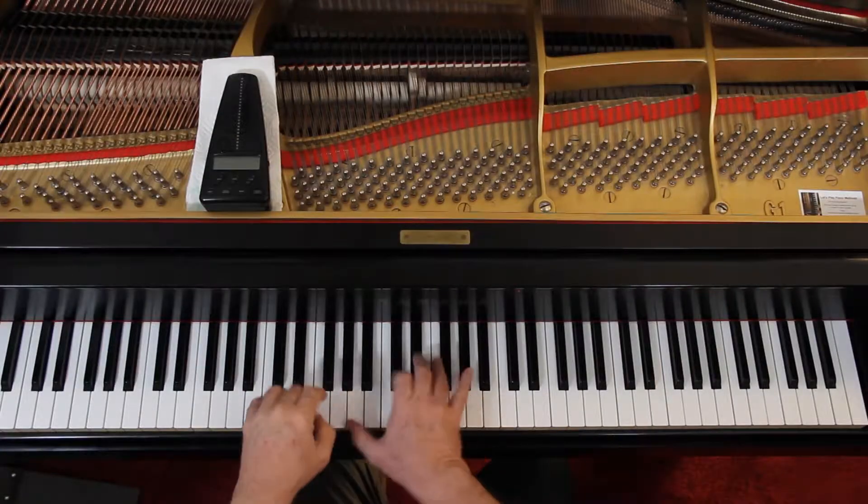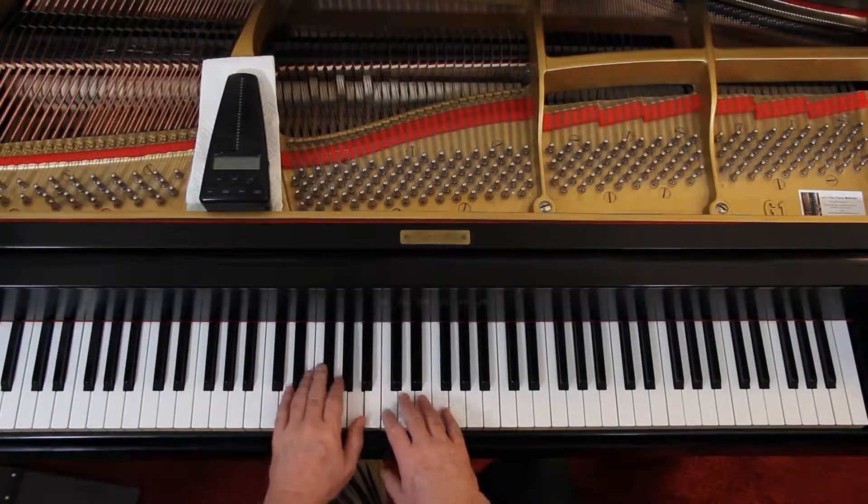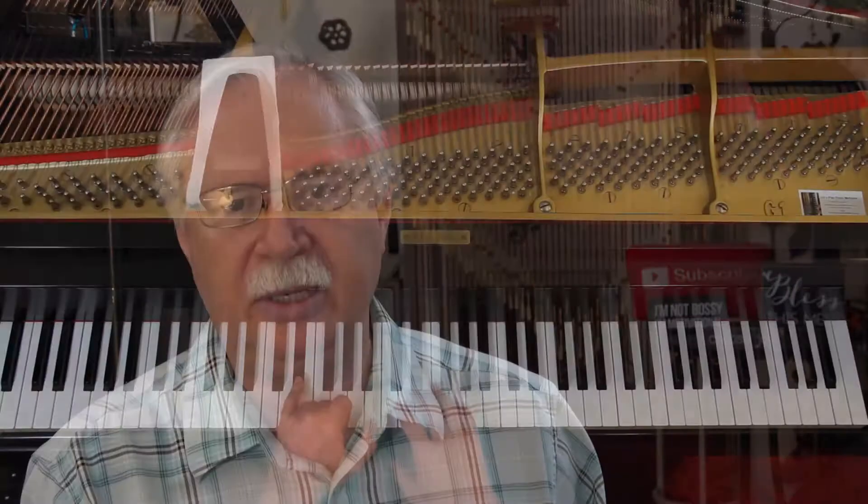When you get to the top of page 77, last measure of the first line, because of the fermata the beat is kind of going away — you're going to hold it for a bit. I would play all four of these notes as one chord, still playing the bottom note on the beat. How fast you roll that is up to you — not all rolled chords are the same speed. It depends on the situation, it's an interpretive thing. Because of the fermata and getting kind of emotional, you can slow that rolled chord down and then go on.